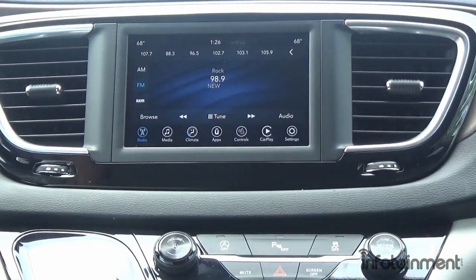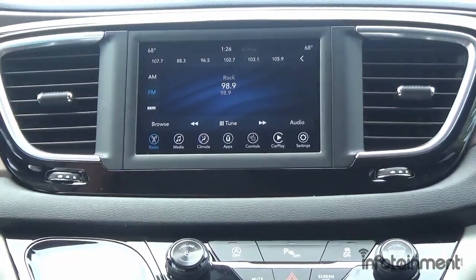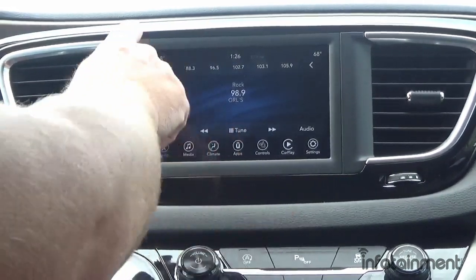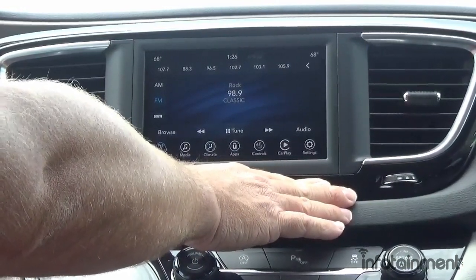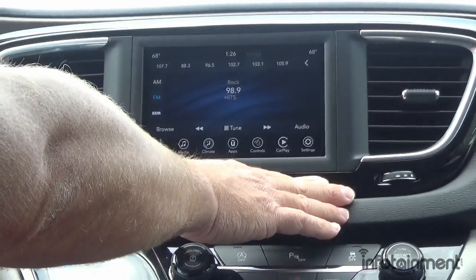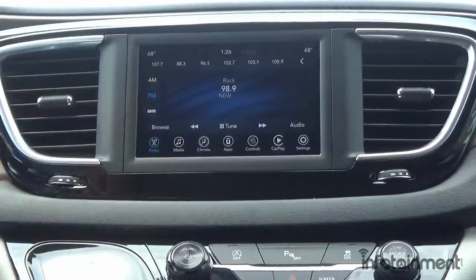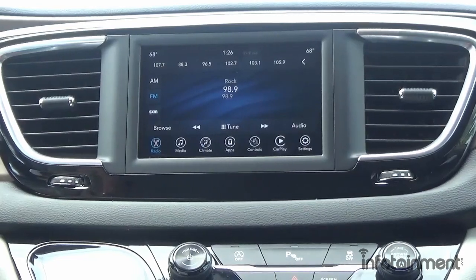Hey guys, my name is Doug with infotainment.com. Today we're in the 2018 and up Chrysler Pacifica van. What you see here is what they call the UAG system — this is the 7-inch touchscreen radio, the entry-level radio for the Chrysler Pacifica. Today I want to show you guys how easy it is to upgrade to the UAV system — the full 8.4-inch with built-in navigation. It's a 100% factory radio programmed here at infotainment.com.